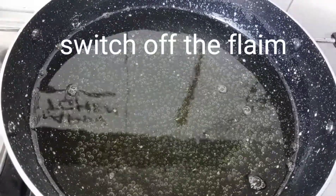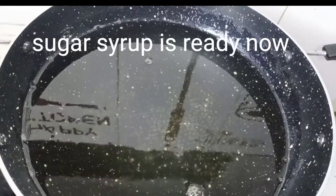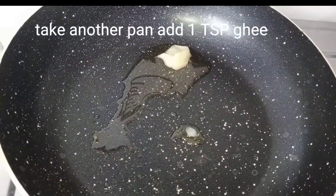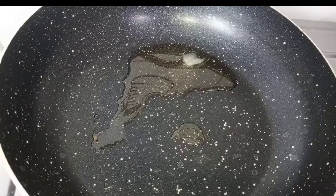Now we will add sugar syrup. Now we will switch off the flame. So we will add sugar syrup.